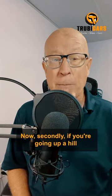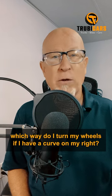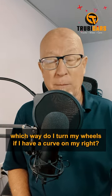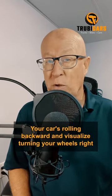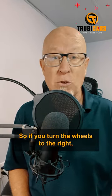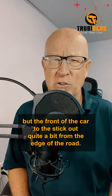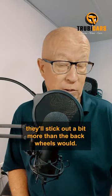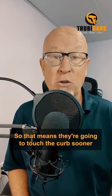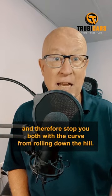Now, secondly, if you're going up a hill, some people get confused about which way to turn their wheels if they have a curb on the right. Think of it this way: your car is rolling backward — visualize turning your wheels right and then left. If you turn the wheels to the right, it's your back wheels that would touch the curb, but the front of the car is going to stick out quite a bit from the edge of the road. But if you turn the wheels to the left, they'll stick out a bit more than the back wheels, so they're going to touch the curb sooner and stop you from rolling down the hill.